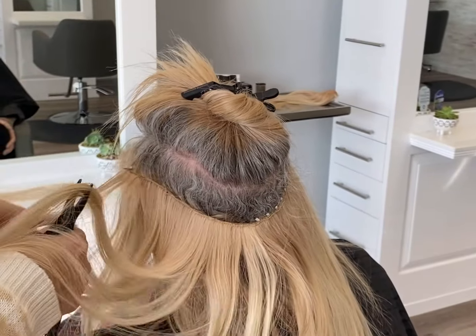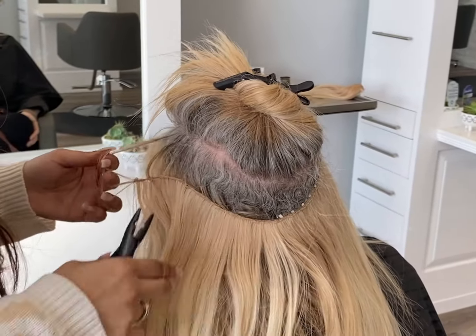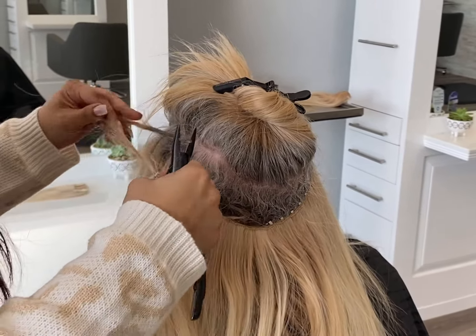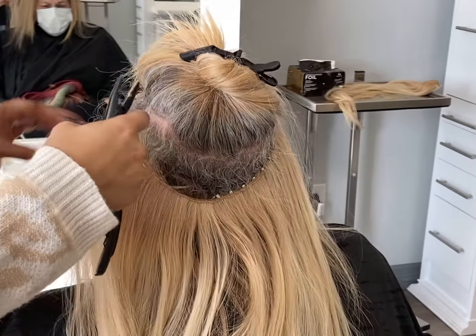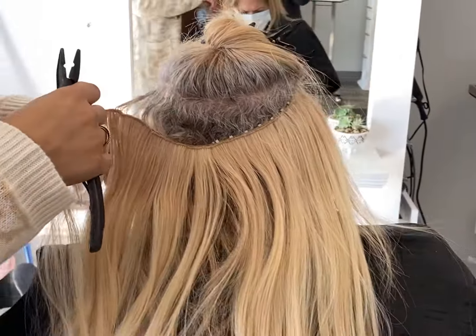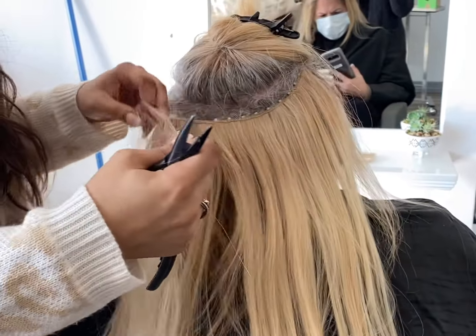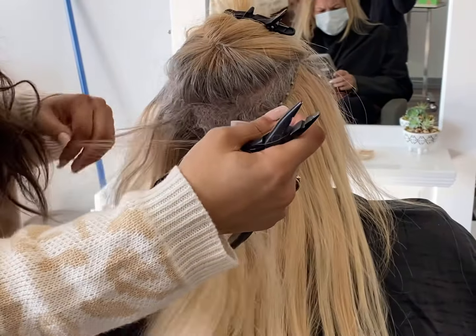Basically I just undid everything, taking the last bead out, pulling it through that little bead, and then you can basically just pull it right on out of the weft. It doesn't hurt the client. There's no breakage. Everything is just nice, safe, and secure — well, no longer secure because we're taking them out, but you get what I'm saying.